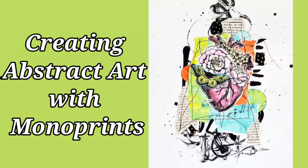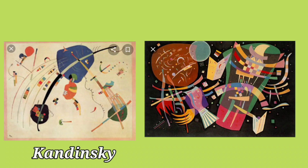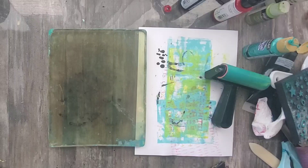Hi, my name is Kat Kerr and today we're going to be using our monoprints to create abstract art. Abstract art does not attempt to represent any one particular reality, but it does use shapes and forms and colors and textures to tell a story.